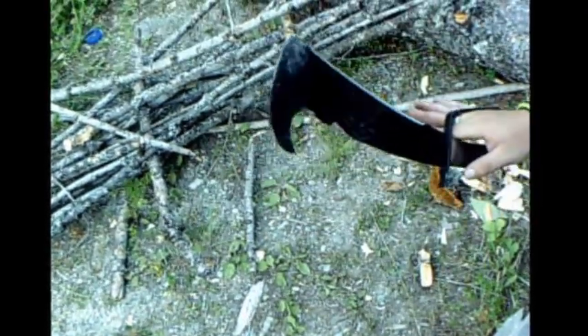Hey everybody, this is Montana Bushcraft bringing you another video, and today it's gonna be about the Woodsman Powell. In a different video I was chopping a tree down, so I want to show you a few things that you can do with this Woodsman Powell besides just chopping trees.